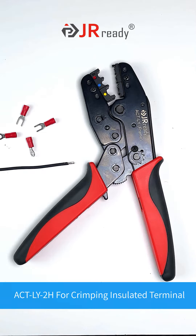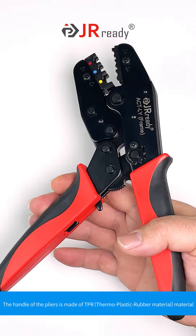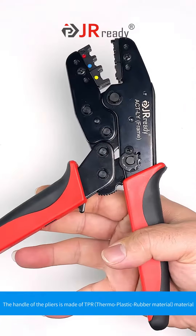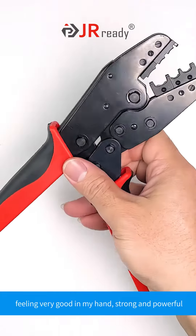Actly 2H for crimping insulated terminals. The handle of the pliers is made of TPR thermoplastic rubber material, feeling very good in my hand, strong and powerful.